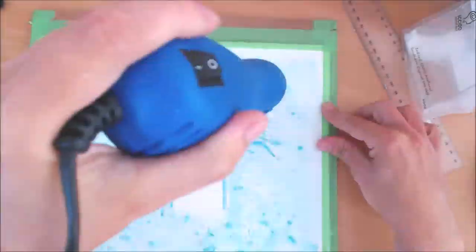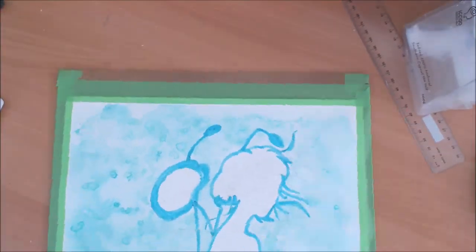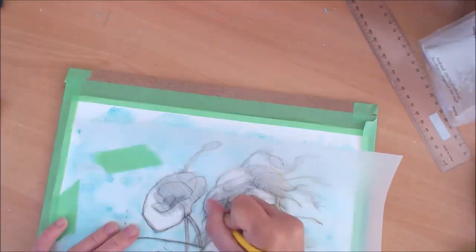I masked off the edges and did the background with a salt wash — very quick and very pretty. After the paint dried, I removed the salt and the masking fluid with my eraser, and re-transferred the details of the sketch I had lost.